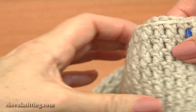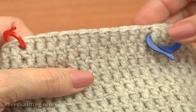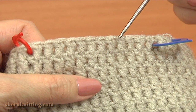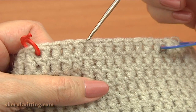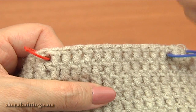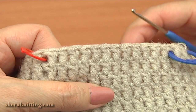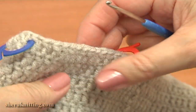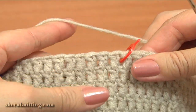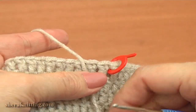Then turn the work and do the same on the front of our hat. Keep 12 stitches away from the decrease stitch: 1, 2, 3, 4, 5, 6, 7, 8, 9, 10, 11, 12. Place the divider between the 12th and 13th stitches. Begin the work on the back — with the divider on this side I marked the place where I am going to begin crocheting the left ear.